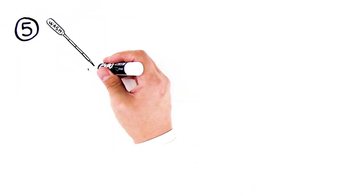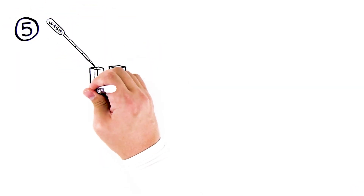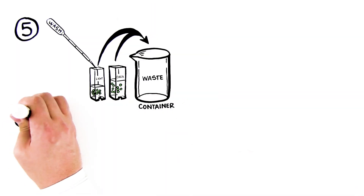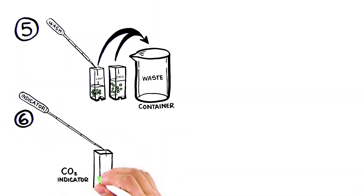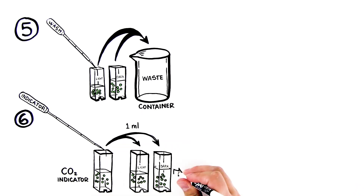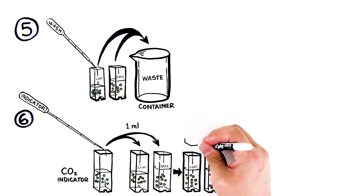Step 6: Use the wash transfer pipette to remove the water from the cuvette. Discard the water into the waste container. Step 7: Label a new transfer pipette "indicator" and use it to transfer 1 milliliter of CO2 indicator to each cuvette. Cap cuvettes tightly.